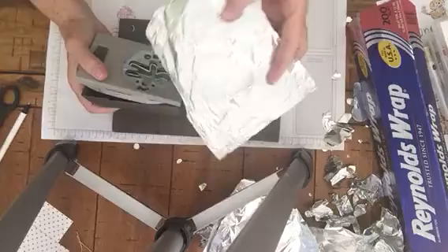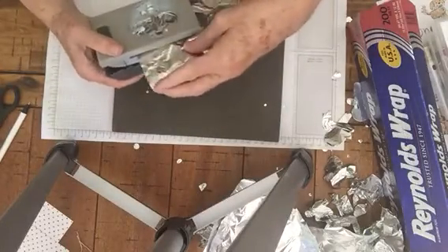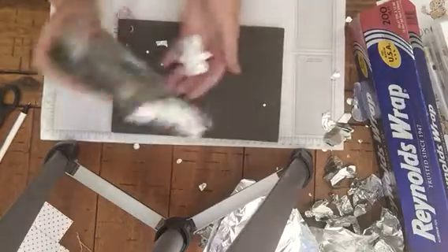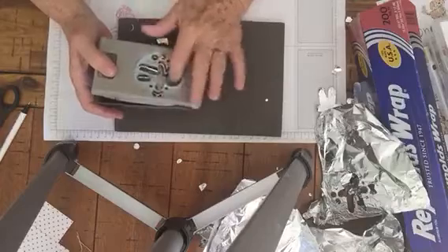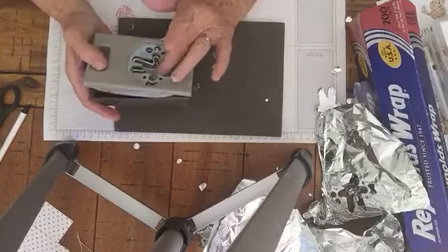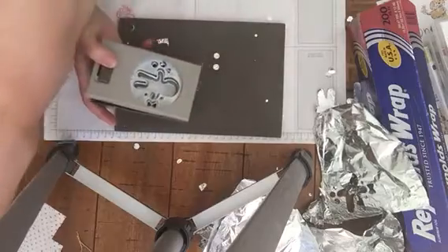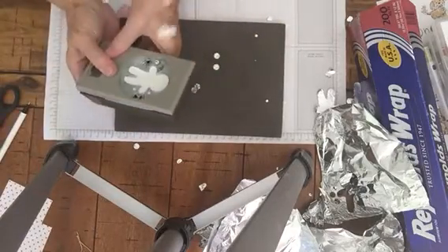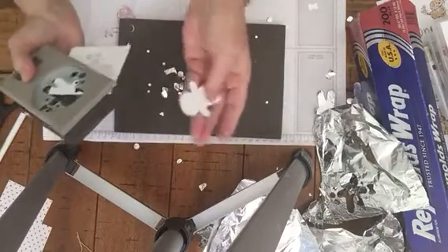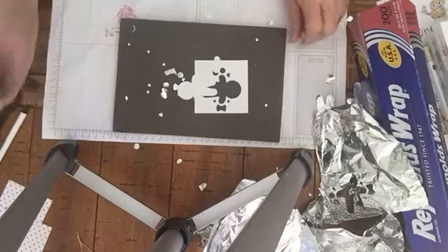All you have to do is take a piece of aluminum foil and stick it inside your punch and just run it. There you go. That takes away stickiness inside your punch. It'll sharpen the little edges just a little bit to give you a better cut, so that you can take a piece of white card stock and go right in and you have your image completely cut out without any problems.